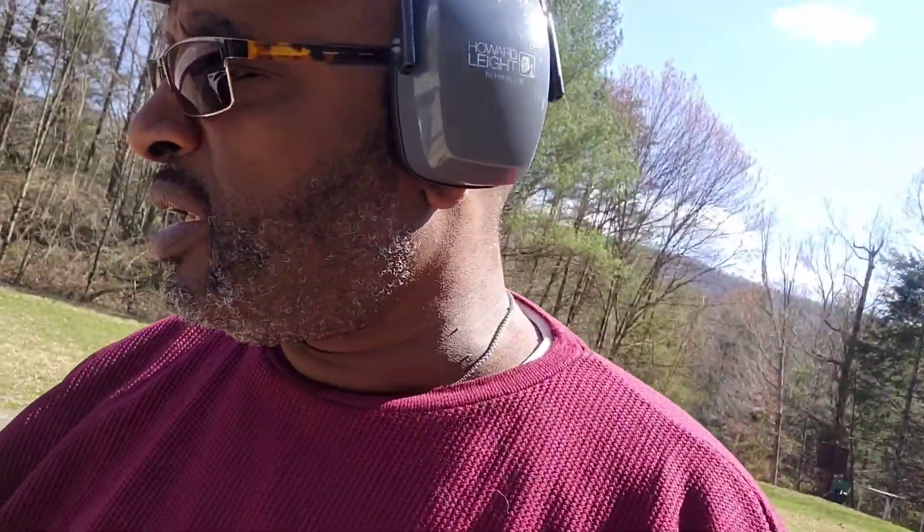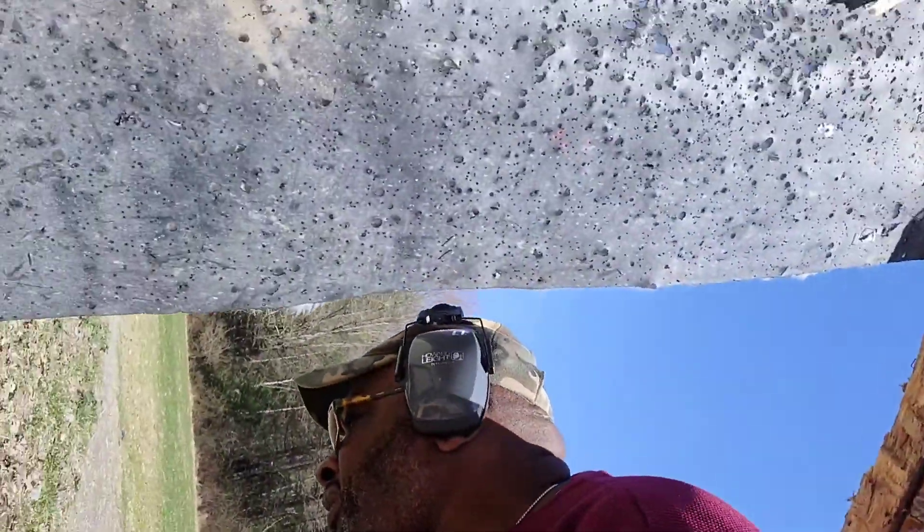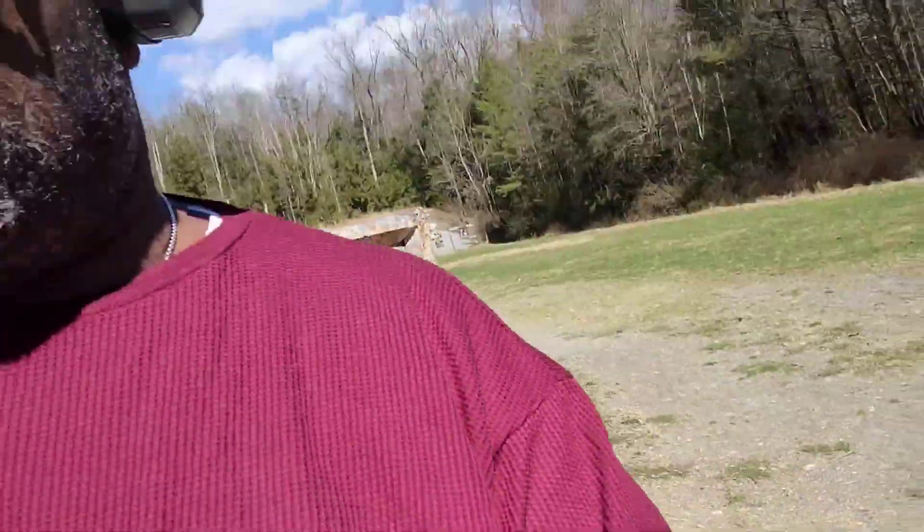All right guys, I'm getting ready to head out. Just wanted to come out with the heel wind — haven't had that in a while. Just wanted to shoot the heel wind and the SAR K2.